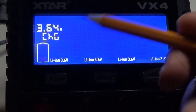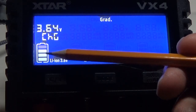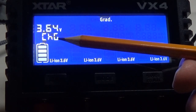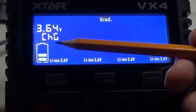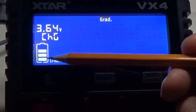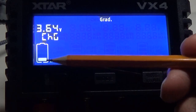While it's charging you'll see the bars going from bottom to top. You'll know when it's in the discharge cycle because it won't show 'charge' anymore, and the bars will go in a downward direction — from top to bottom instead of bottom to top.